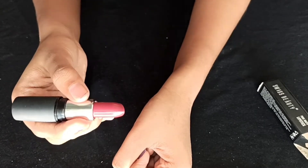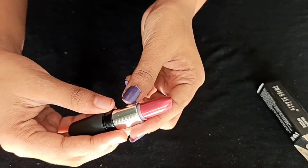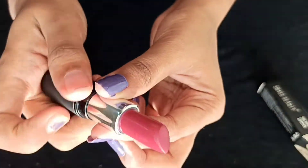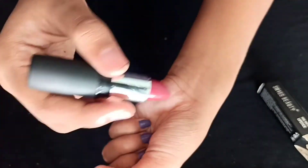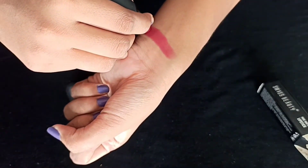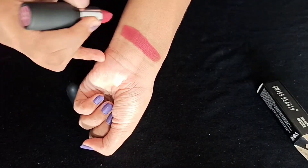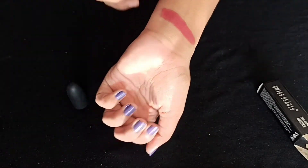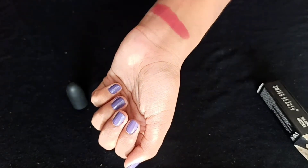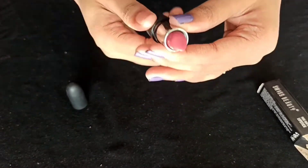I will make the swatch. This is shade N216 — a nude shade. I will spread it and make the swatch. This is a great lipstick.